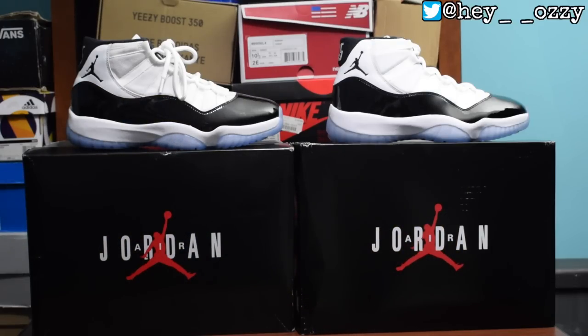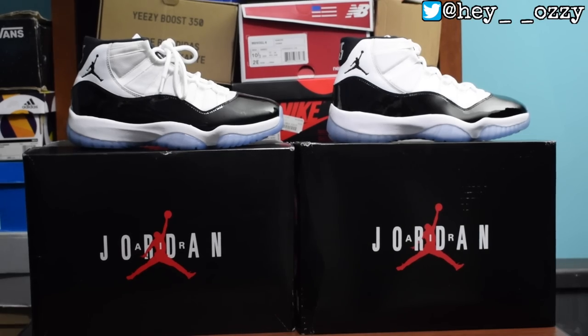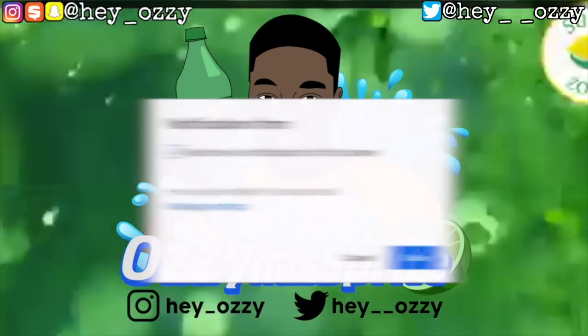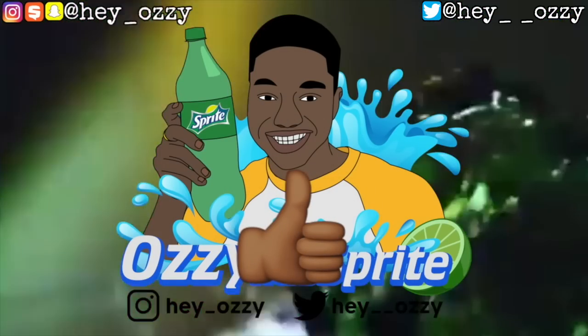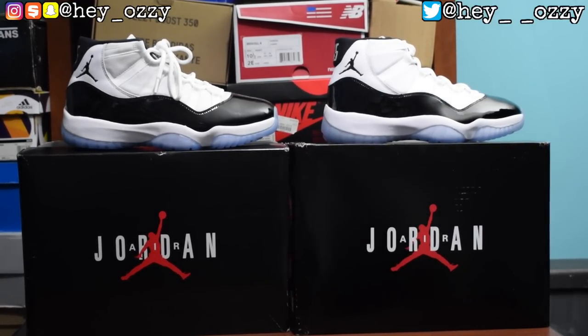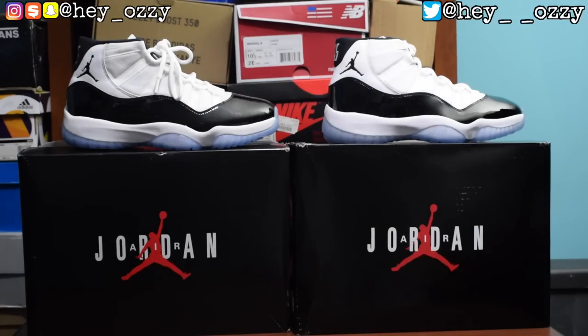Hi guys, my name is Ozzy and today I'm going to be doing a real vs. fake comparison of the Air Jordan 11 Concord — the release from December 8th, 2018. These are both the right pair of each shoe; one of them is real and one of them is fake. Go ahead and leave in the comments below which one you think is real and which one you think is fake. I'll give you about five seconds to pause this video and comment.